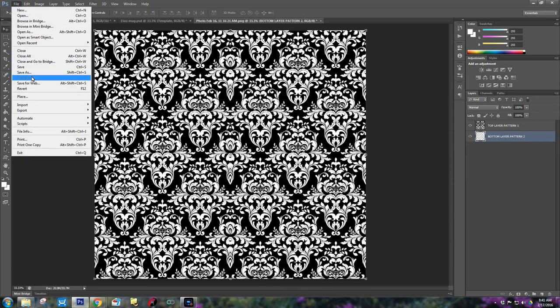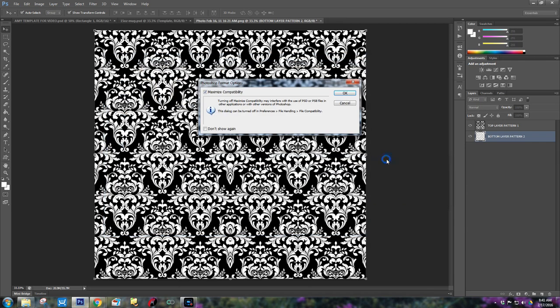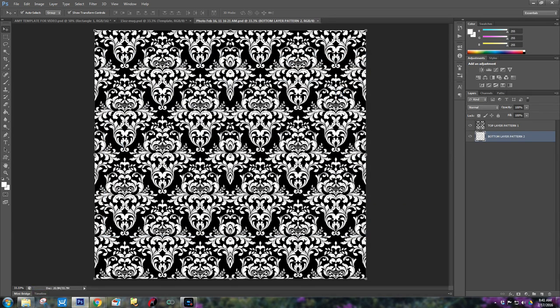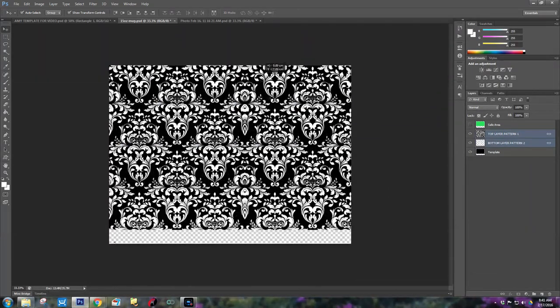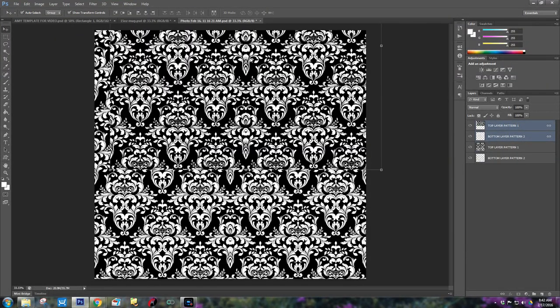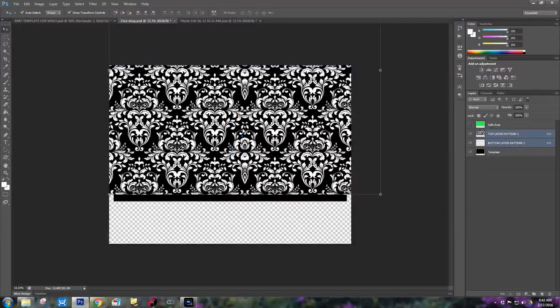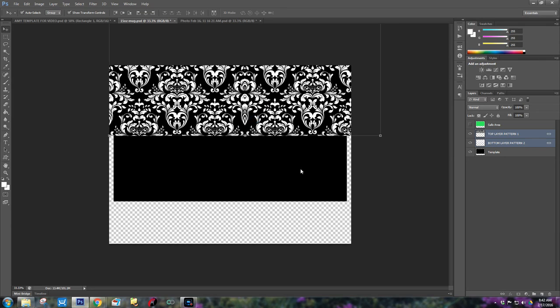At this point I'd go ahead and save this — just so that we have it, because if the program were to crash, you don't have your work wasted. Now what we want to do is link these layers and drag them over to my template. As you can see, my pattern is way bigger than my template — and that's okay. We'll manipulate how we want things later. For now I'm just going to bring it up to the top.